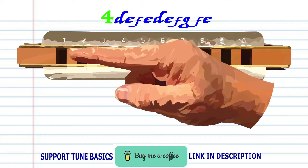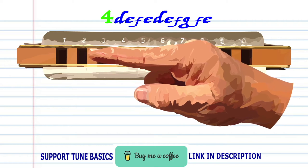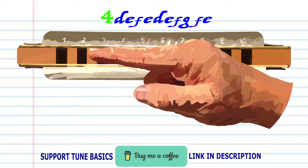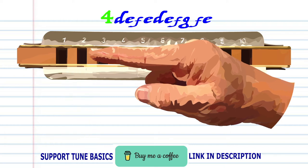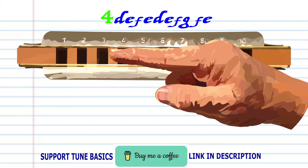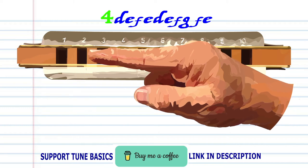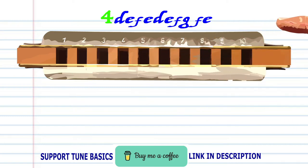For phrase four: breathe in through one, blow into two, breathe in through two and bend the note to produce F, blow into two, breathe in through two, breathe in through two and bend the note to produce F, blow into three, breathe in through two and bend the note to produce F, and blow into two. Practice this until you end up with something that sounds like this.